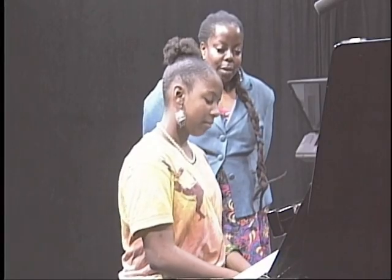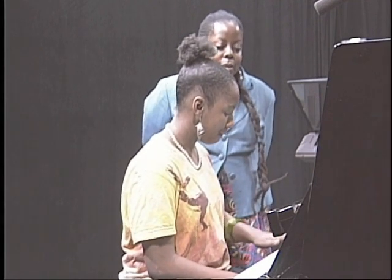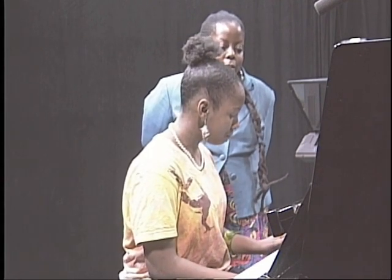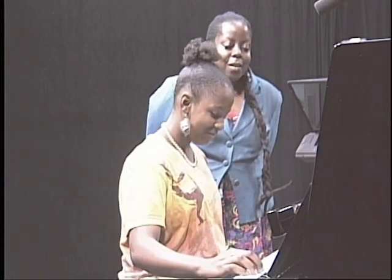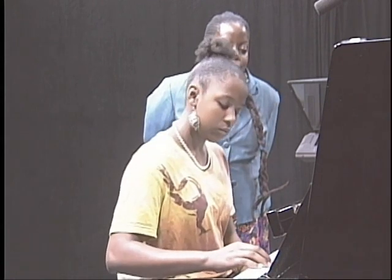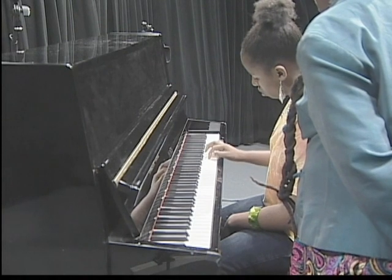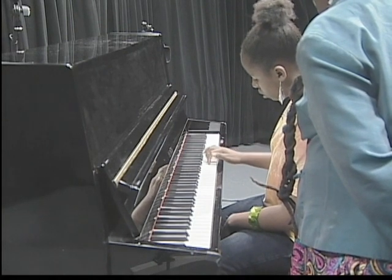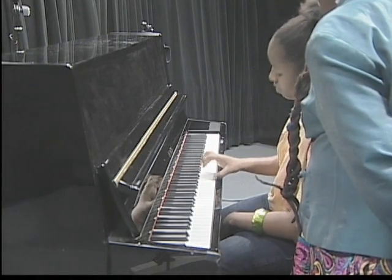Can you do it coming back down on your right hand? Starting your fifth finger on C — five, four, three, two, one, three, two, one, four, three, two, one, three, two, one. Good.